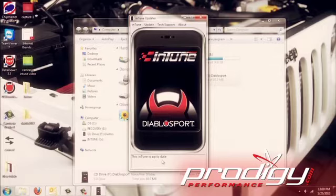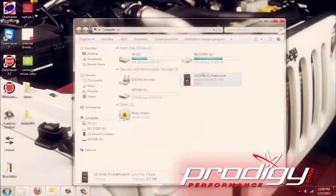It comes up here automatically and says this Intune is up to date. I do advise, however, even though it says it did it automatically, just go ahead and manually do it one more time. Hit 'Update Check Now,' go through one more time — now it's up to date. Simple as that. We unplug the tool and go back to the vehicle.